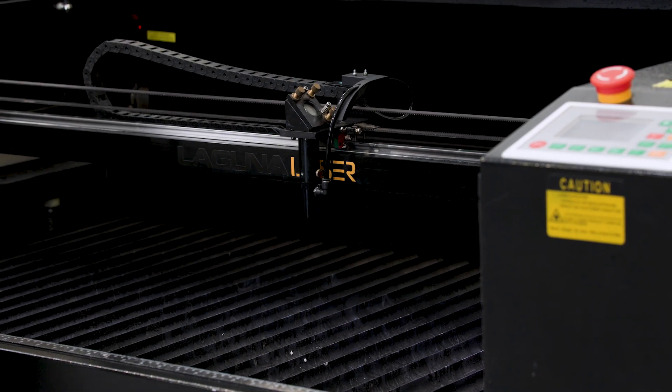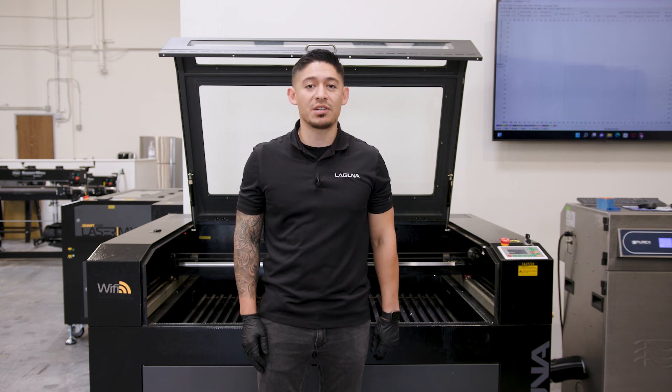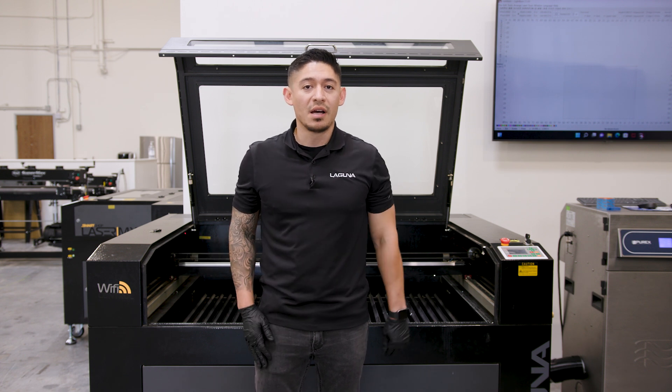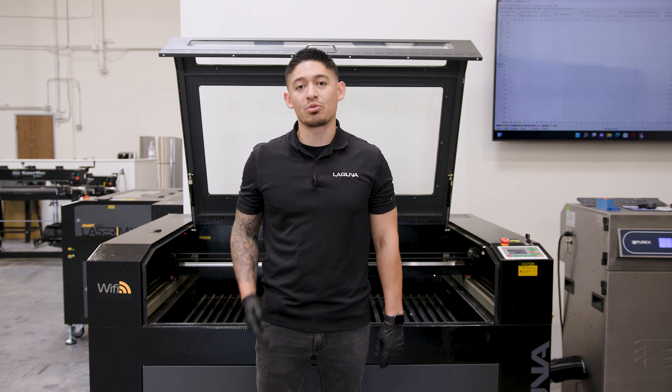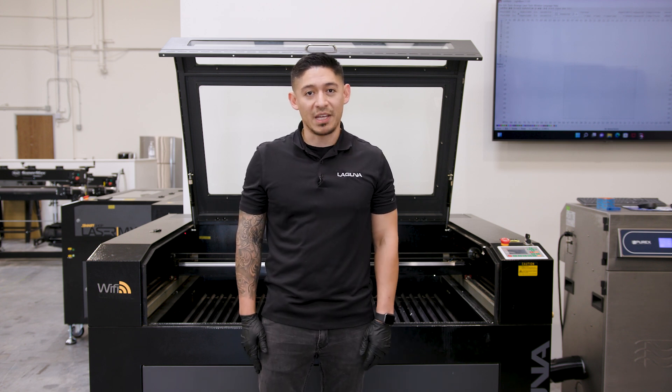Thank you again for watching. Hope this video helps with maintaining your CO2 laser, whether you have the EX, MX, or the PL-1220. Please don't forget to share, like, and subscribe to our channels. If you have any questions, reach out to us at lagunatools.com. Thank you.